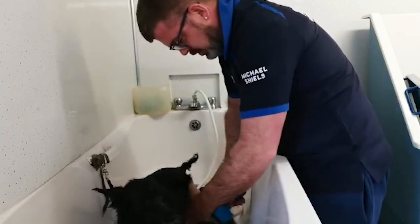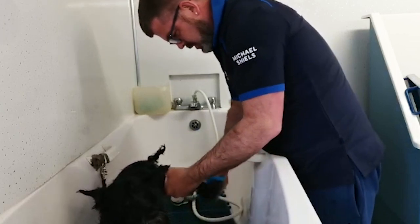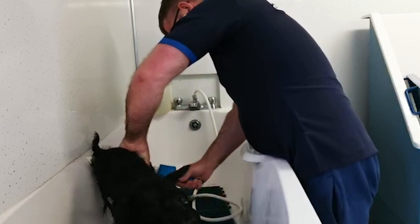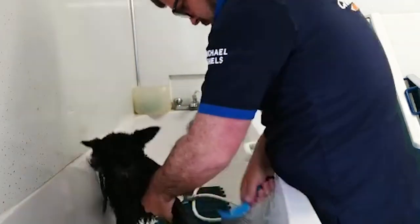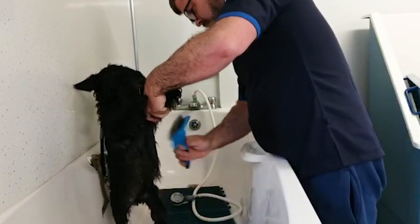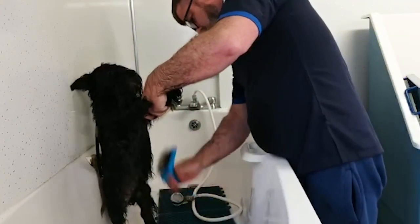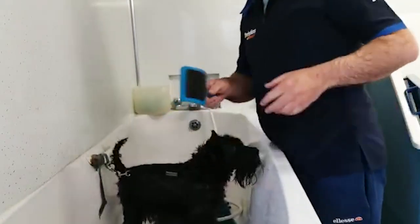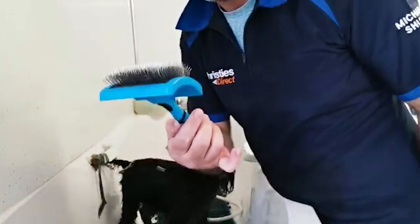Just a quick brush through. Good boy. And that's that part of the bathing done - just a wee quick brush in the bath.